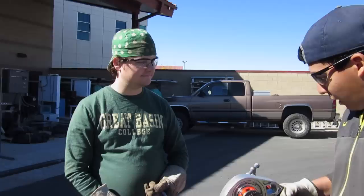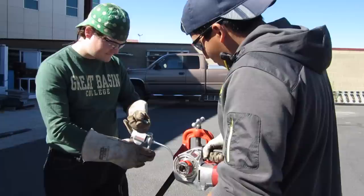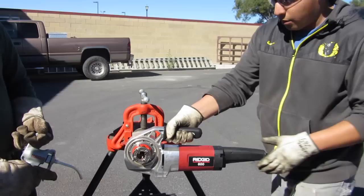I'm a student in the GBC instrumentation program and today we'll be threading pipe. This is Bryce, he'll be helping me out today. We're going to be using this power pony, as we like to call it in our trade, to thread this pipe. The way you start it off is you put the die right onto your pipe.